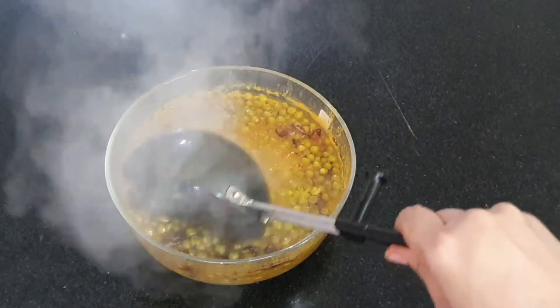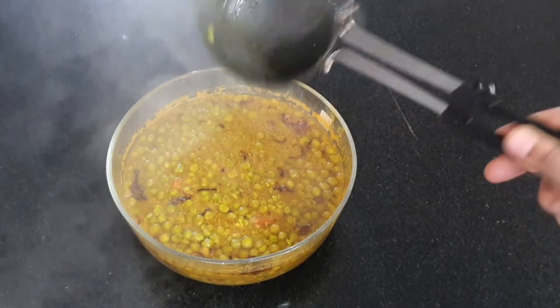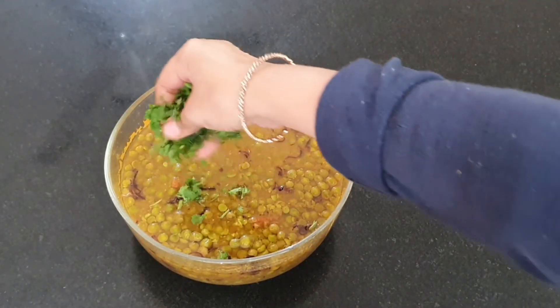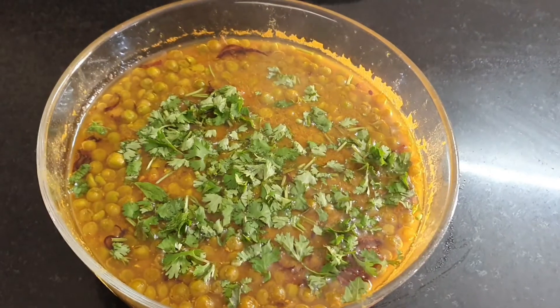You've got to be very careful while doing this. Generally I put the tadka in the cooker itself. Garnish it with freshly chopped coriander leaves. And our very delicious matar ki dal is ready to serve.